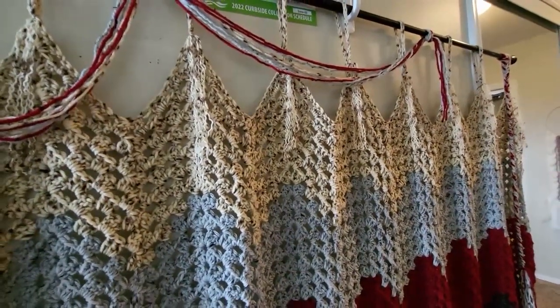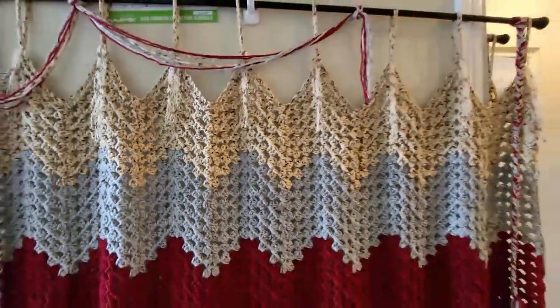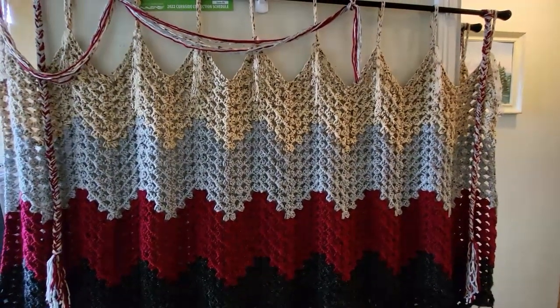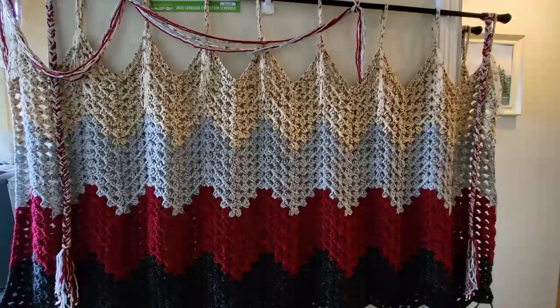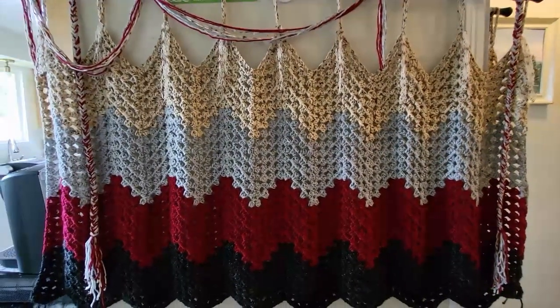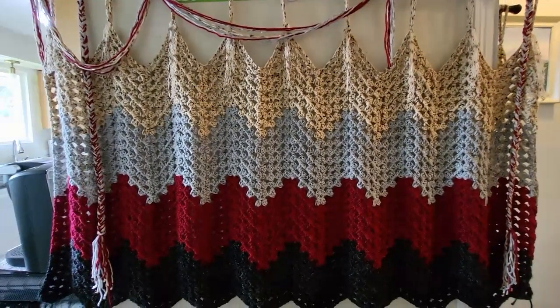I think because there's nine points all along here it kind of distributes the weight — because it's wider, not longer. Everybody was asking me if I was going to do a video on how to use the lucette fork and I will be doing that, I'm just not sure when.